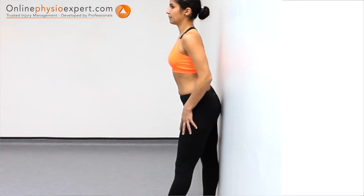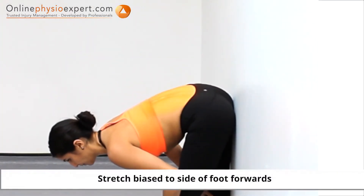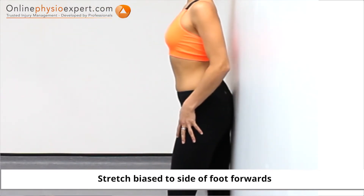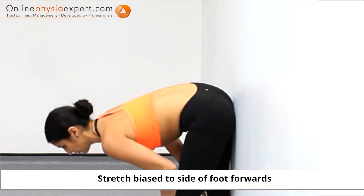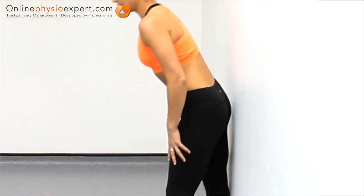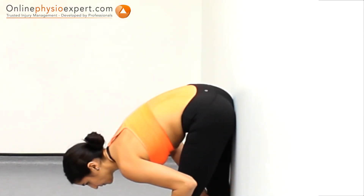When performed correctly, you should feel a gentle stretch through your lower spine.